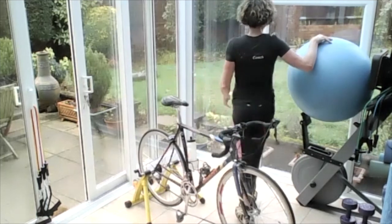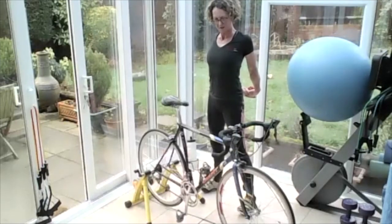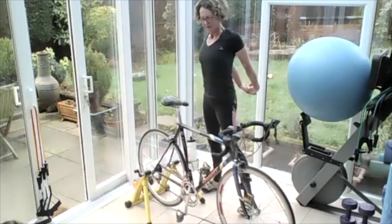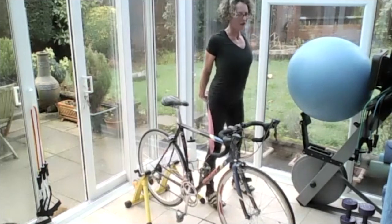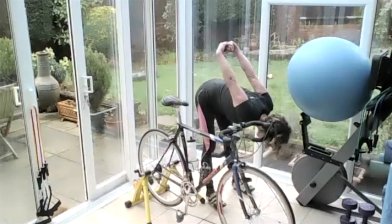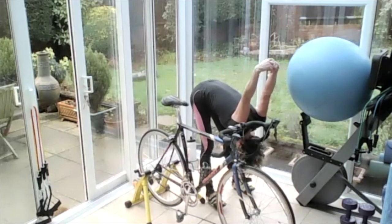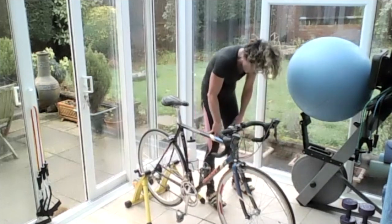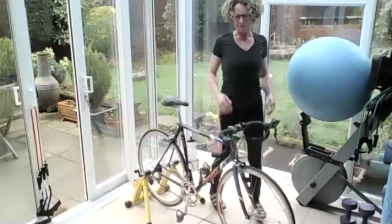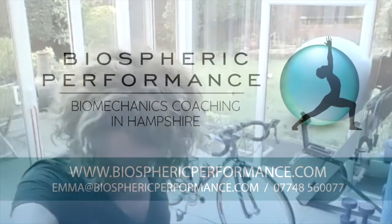Okay, release that leg. Hands behind you, open the chest. Big breath in, big breath out. Thank you very much, Emma — I've got to run. Lean yourself forward, let your arms come over your head. Keep hold of your hands. Bring those hands onto the back, let them hang to the floor. Roll yourself up, and roll your shoulders. Well done. Good one.